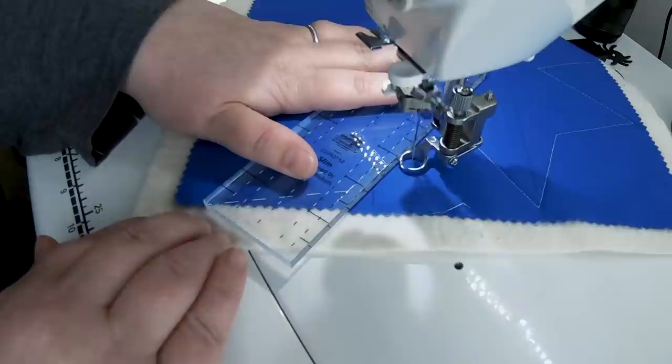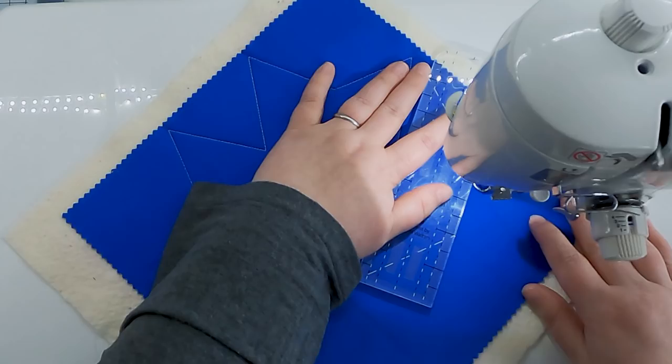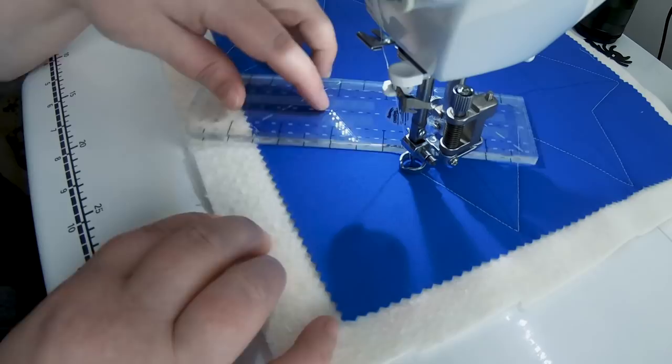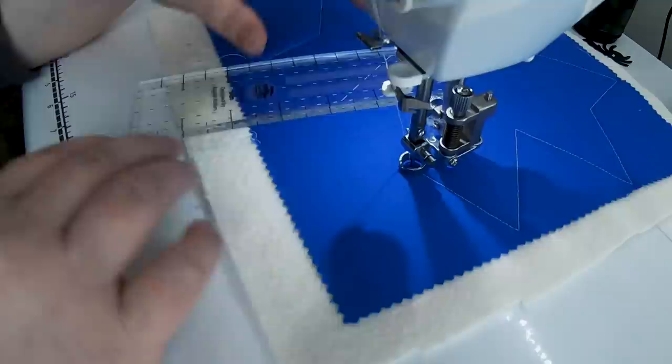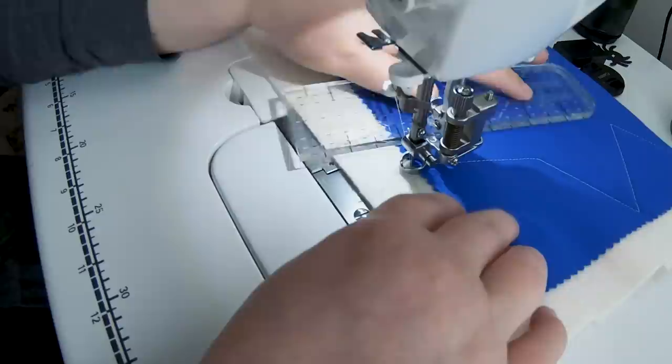It's kind of convenient to just move the ruler to the other side of my ruler foot. The ruler foot is round — you can have this ruler in any direction around the foot that you like, and it will always be that quarter-inch distance. So I stitched this line, and now I'm going to move my ruler back to my left hand where I'm most comfortable to continue the design. That saves me from having to rotate the entire quilt.